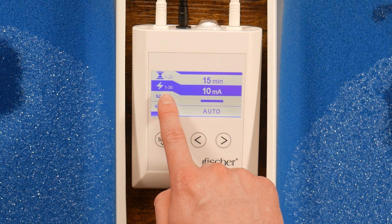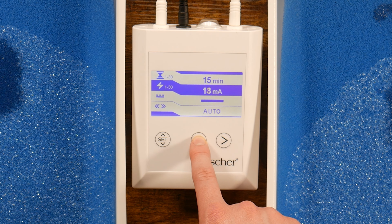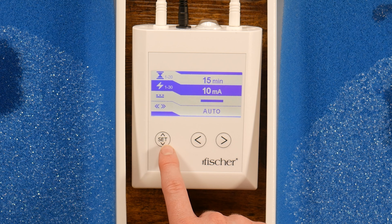To adjust the strength of the current, press the left and right arrows. The treatments start as low as 1 milliamp up to 30 milliamps. After selecting your current strength, press the Set button again.